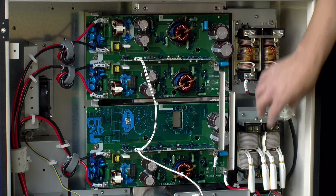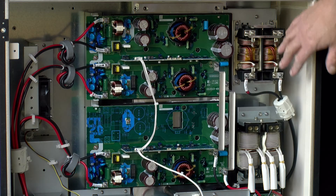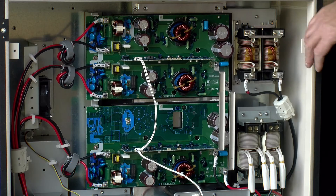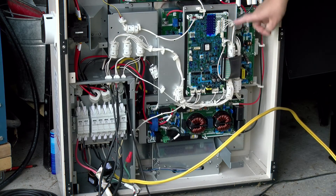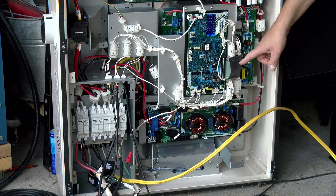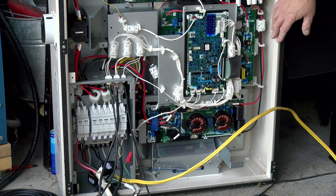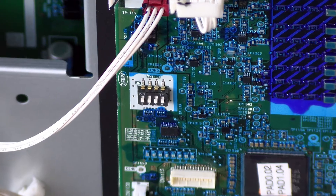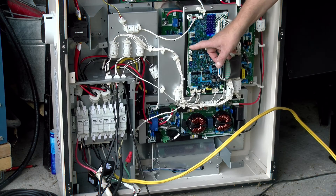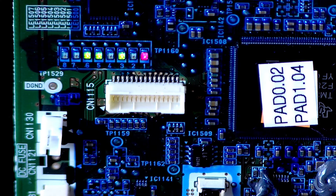Over here it looks like we have four very hefty inductors that are probably used to filter the incoming and outgoing AC power. On the lower half of the unit we have what looks like the control circuit board with probably some sort of embedded microprocessor, which really runs the show and has wires connecting to the various control and sensor inputs. It has a dip switch which can be used for hardware configuration, and there's some indication of what the settings are in the manual. There are also a series of LEDs that give status, although I don't believe what they mean is explained anywhere.